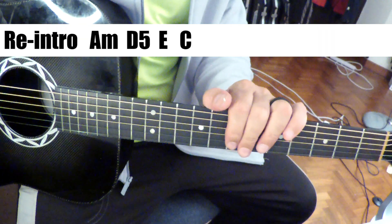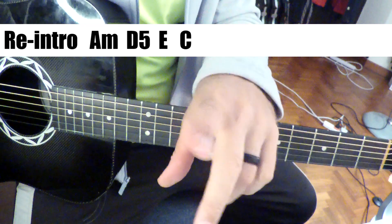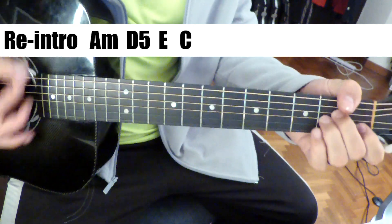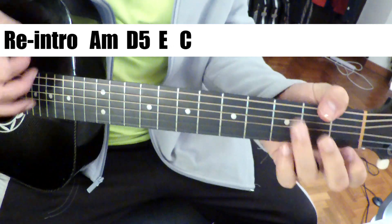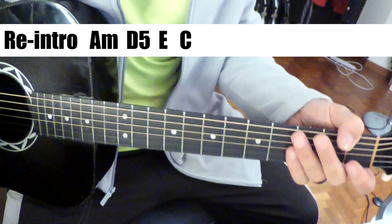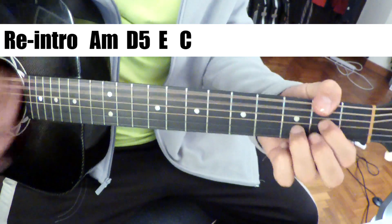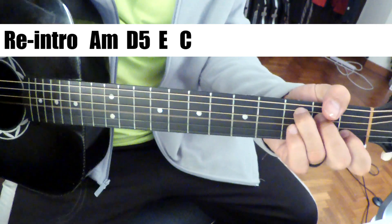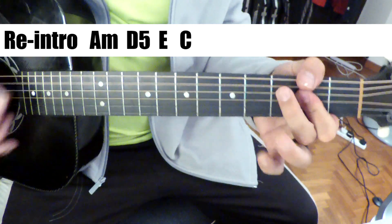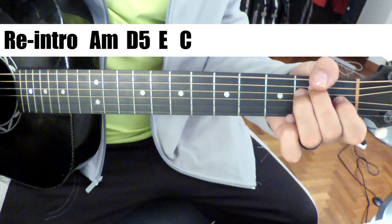And then we have a sort of re-intro, which is again changing keys — going down a fourth. We re-introed in D minor; we're going to re-intro in A minor here. Our intro was D minor, G, A, and F. This time it's A minor, D, E, and C.